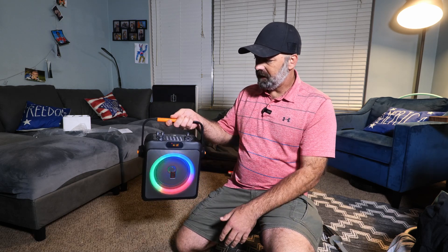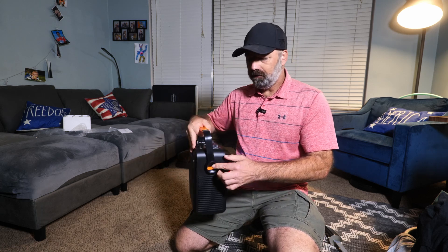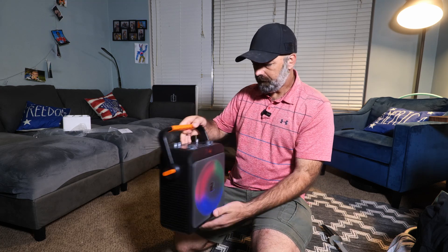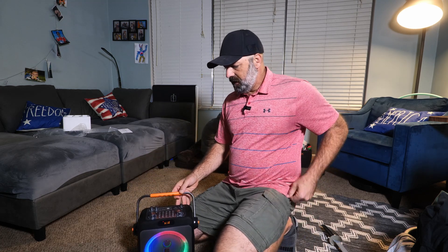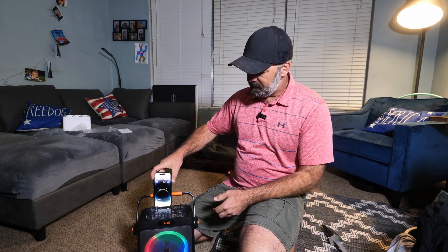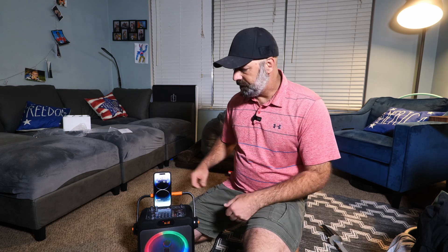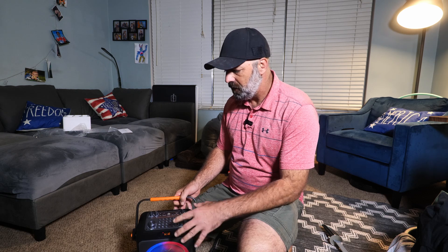It has this nice carrying handle. You can see on the sides here where these little orange pieces are — this is where your strap connects. Another cool feature is you can position the handle like so, and then just take your device and use it to hold your phone up if you're singing karaoke, so you can see the words and the speaker at the same time without having to hold your phone. Now I'm going to bring you a little closer to show you the top of this and some of the different features.